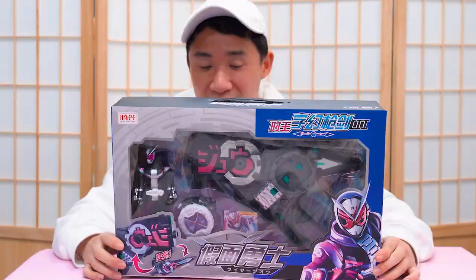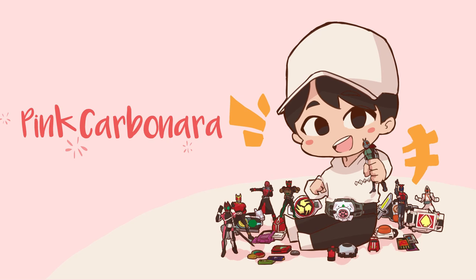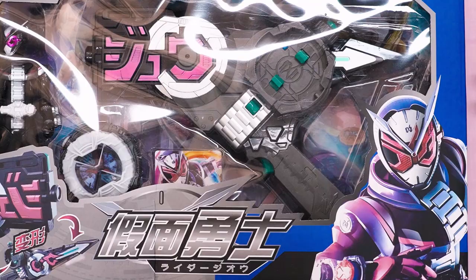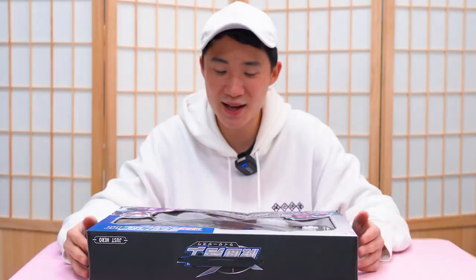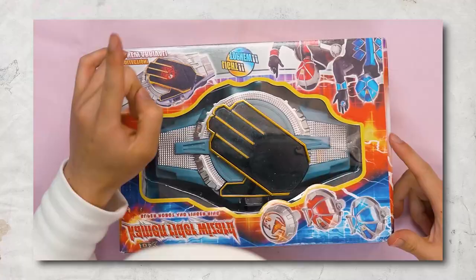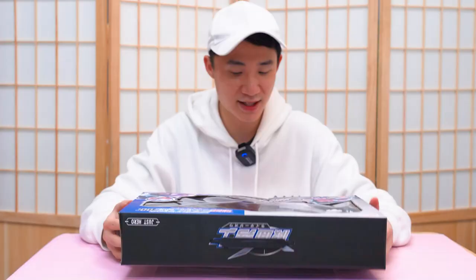Today we are going to take a look at this Kamen Rider ZO bootleg toy. Here we go again — another bootleg Kamen Rider toy that I found online. Once again, this time it's the bootleg Kamen Rider ZO. I'm actually pretty excited for this one because the packaging is a lot better than the last two bootleg toys that we looked at.